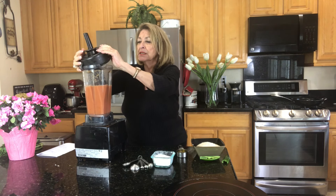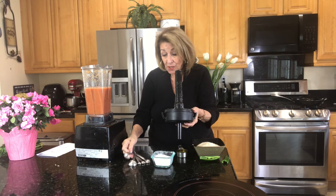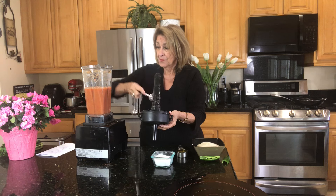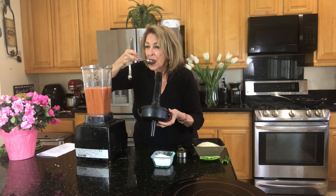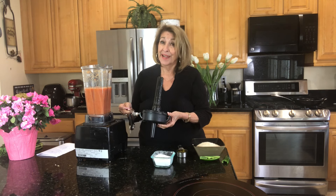Now we're going to give it just a little bit of a taste, simply to make sure — primarily because of the salt — we have the right amount of salt in there. Oh yeah, you're gonna like that.